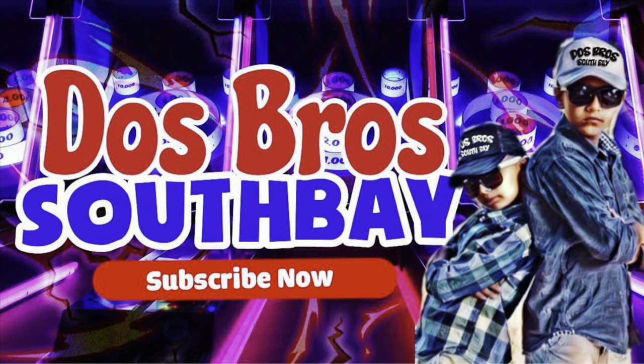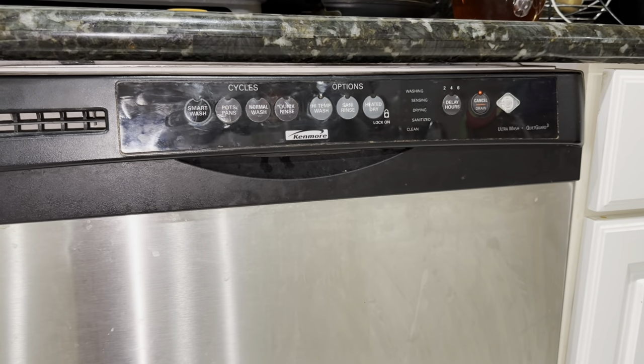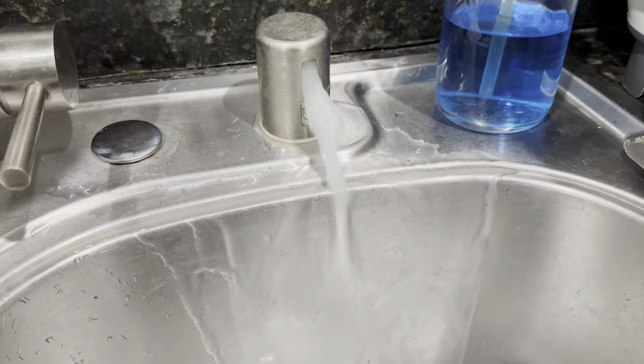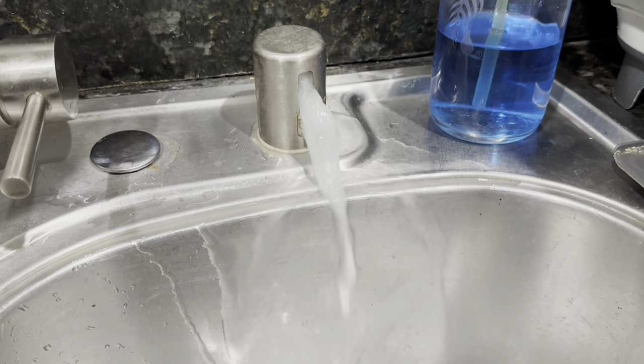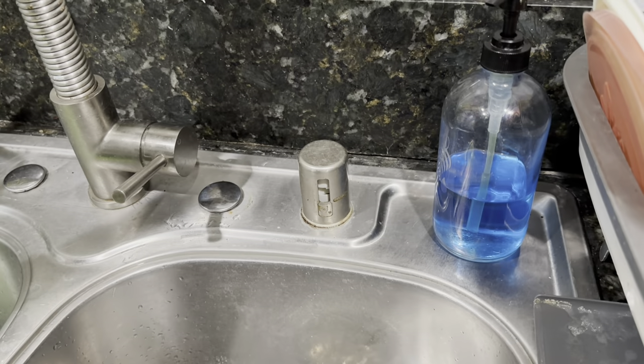Welcome to another video with Dos Bros. Today Dos Bros Dad is going to help you when your dishwasher is not working — it's stuck with a flashing green light and every time you try to drain water it just comes through the air gap. If you like this video make sure to like and subscribe because it really helps this channel out.